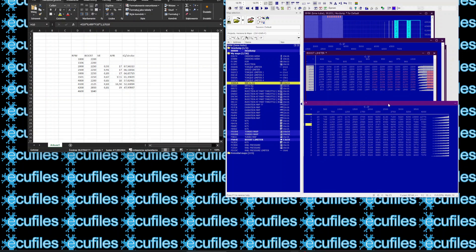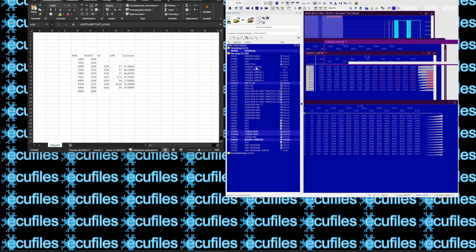Using the conversion charts, we will populate the torque limiter maps with the calculated values.